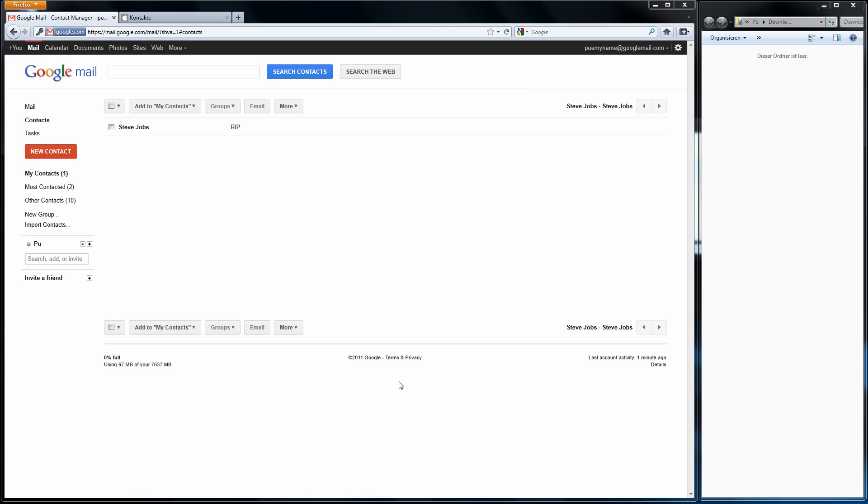Hey guys, this is Pew from Germany. How are you doing? This is my first video here on YouTube in this channel and I would like to explain how to transfer your existing Gmail contacts to the new iOS 5 iCloud service without any problems. Super easy, and let's get started.